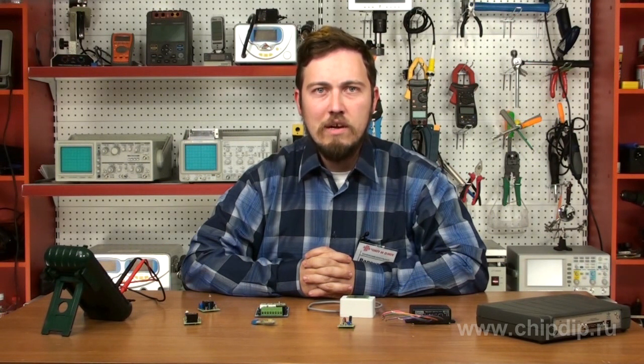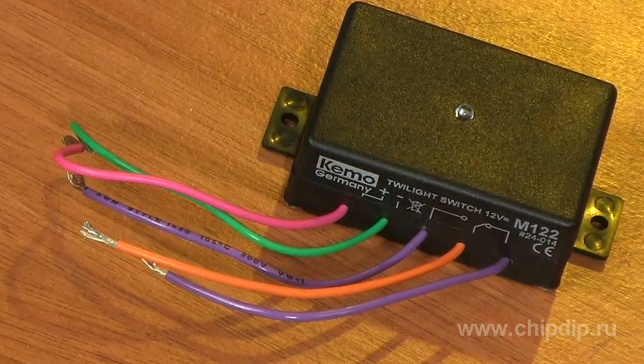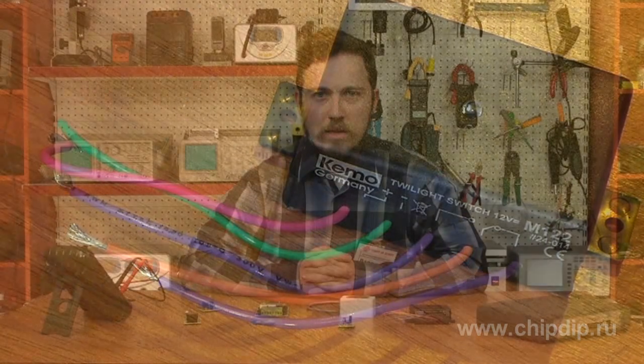To automate the switching on and off of the nighttime lights in the hall in the entrance of an apartment house or of the night side street lights, we can use a twilight switch. The MK040 model operates using the voltage of 12 volts. It is small in size, has high reliability and generates no noise on the mains. The module does not respond to short-term changes in lighting, that is, from headlights of passing cars, as it has the built-in delay device from 3 to 4 seconds.